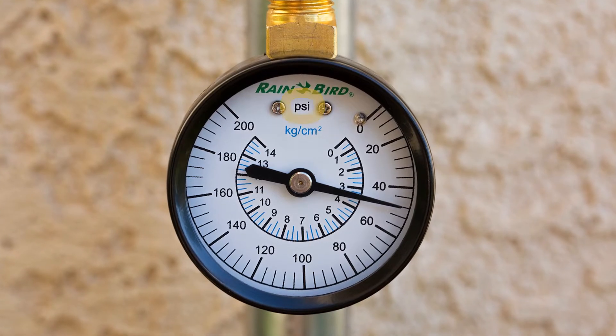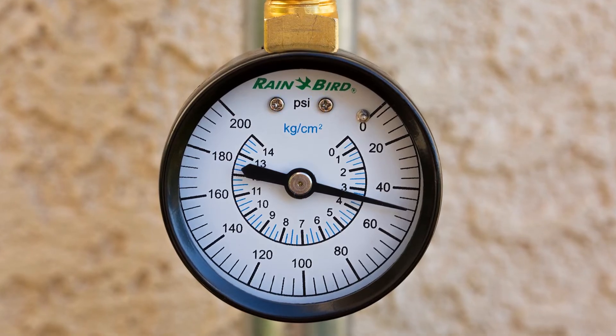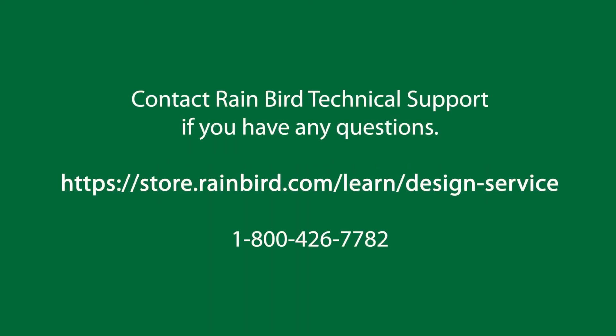Static pressure is measured in pounds per square inch, or PSI. The ideal water pressure should fall somewhere between 40 and 60 PSI. If your pressure is outside this range, your system's performance may be less predictable. Check with Rain Bird technical support if you have any questions.